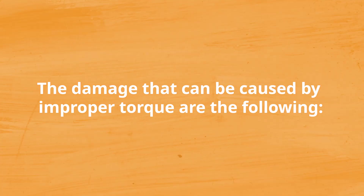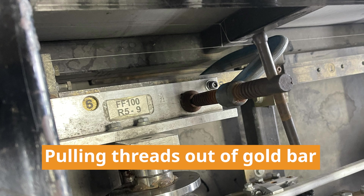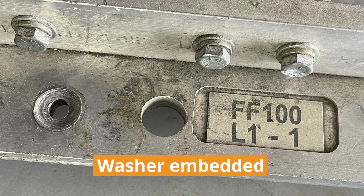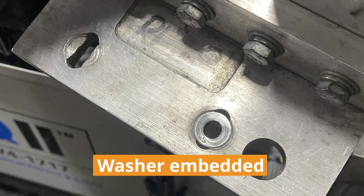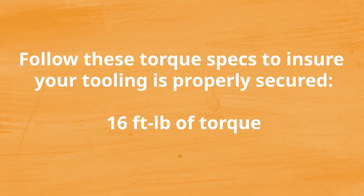A torque wrench is the best method to set this torque. The damage that could be caused by improper torquing is pulling the threads out of the gold bar resulting in having to replace the gold bar, cross-threading the bolts, and the lock washer and washer will embed into the aluminum which will eventually come loose and your tooling will be loose. By following these torque specs you will ensure that the tooling is properly secured.